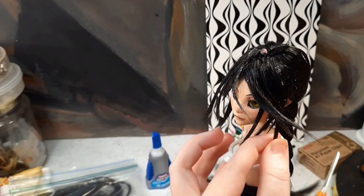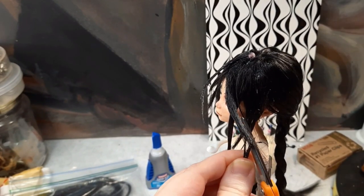After the glue partially dries, I refine the hair with my scissors until everything is in the shape that I want.